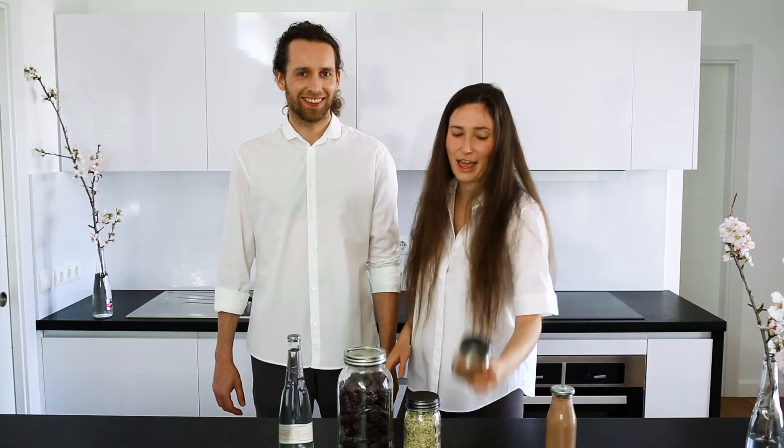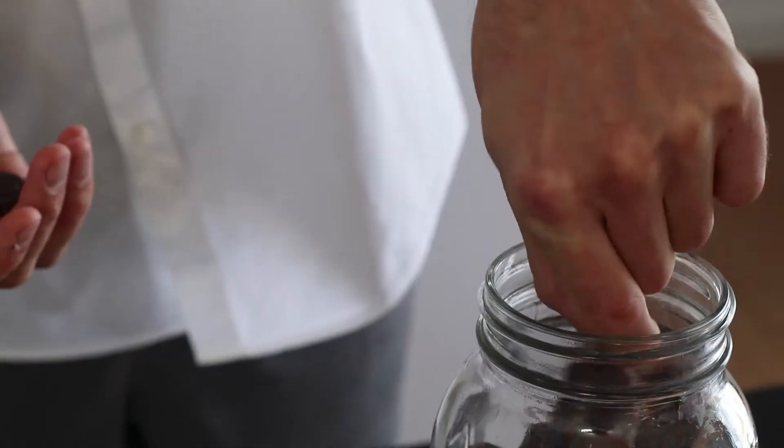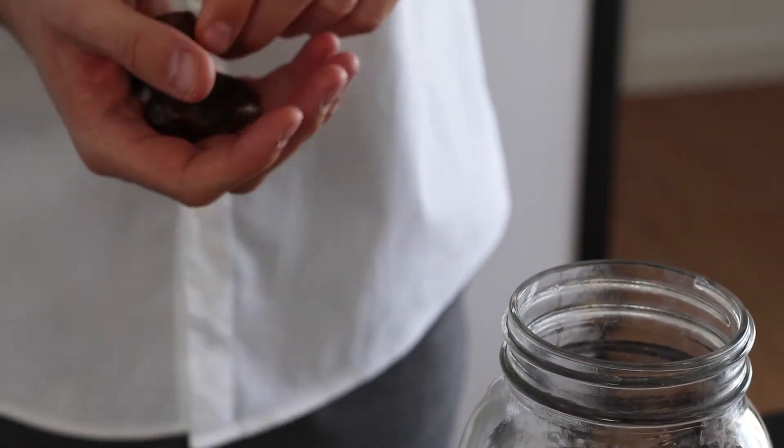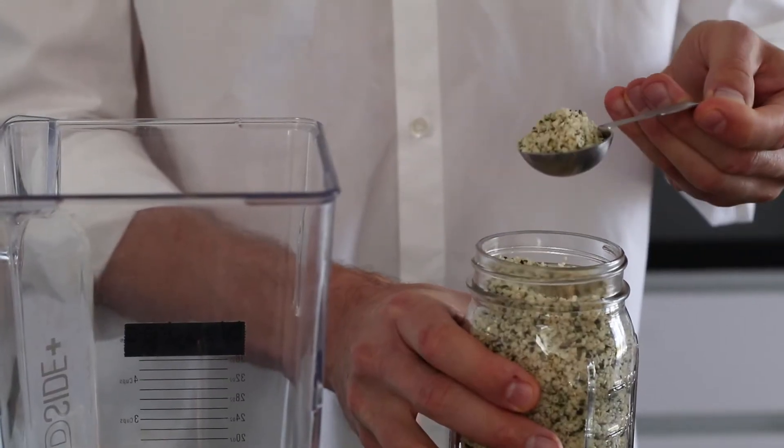All we need today are three simple ingredients. We have raw cacao here, we have hemp seeds, and natural spring water. We are going to be using our high speed blender and first we are going to add two tablespoons of hemp seeds.